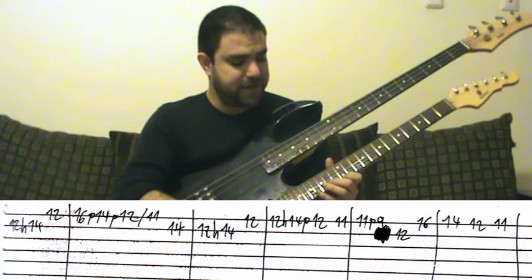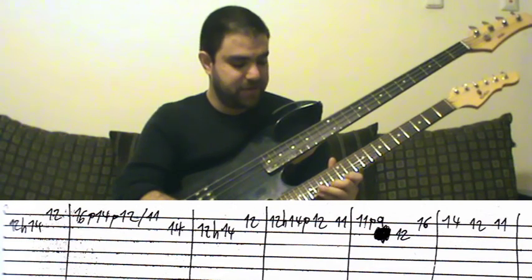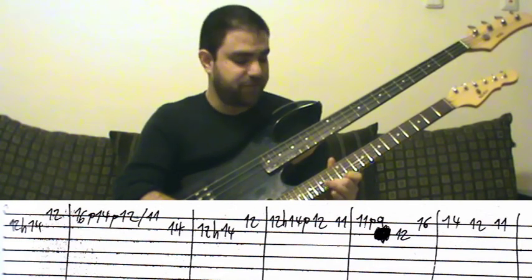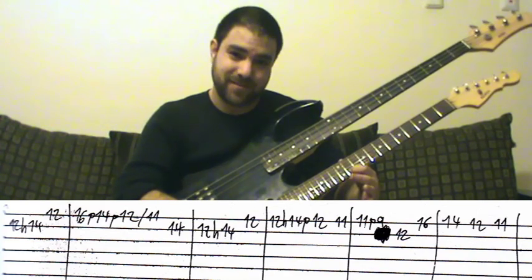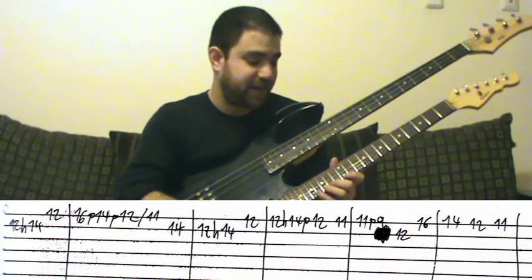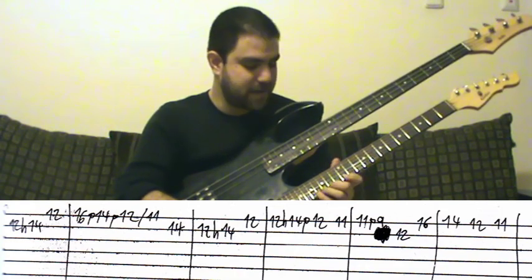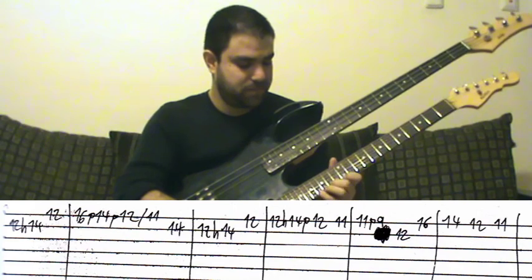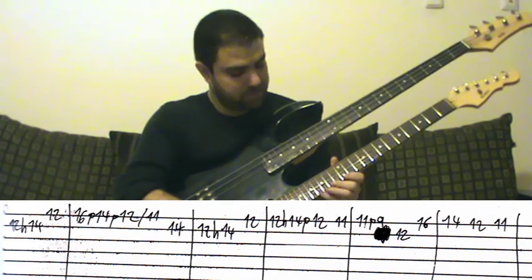Get your second finger ready on the 14th fret, leave the first finger on the 12th, and just pull off from 16 to 14 to 12. And then slide to the 11th — slide your first finger to the 11th fret. It's simpler than it sounds.